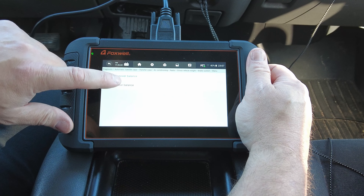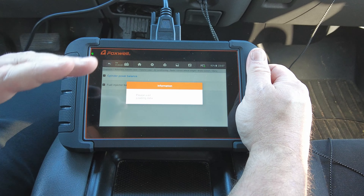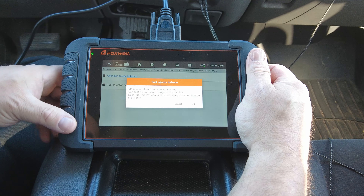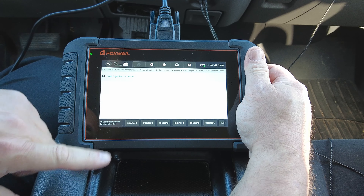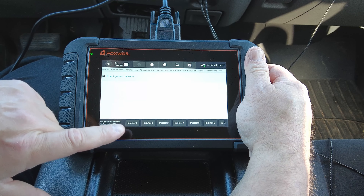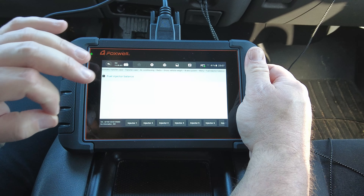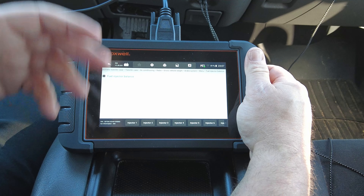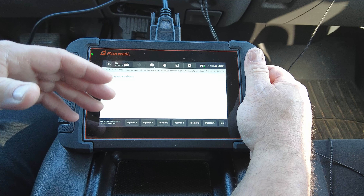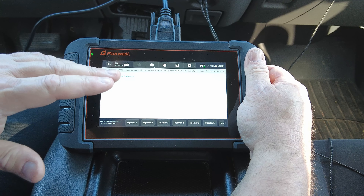As far as the fuel injector balance, I can't demo it right now because the engine's running and I don't have a fuel pressure gauge. What you would do is put a fuel pressure gauge on the fuel rail at the test port, then turn on each fuel injector individually — the scan tool does it automatically for a predetermined exact amount of time. You watch the pressure drop on your gauge; if they all lose around 10 PSI but one loses 12 or 14, that's the injector with the problem. That's a pretty handy test.